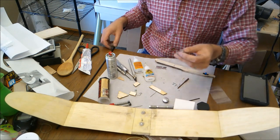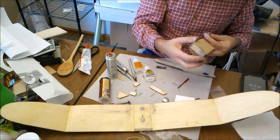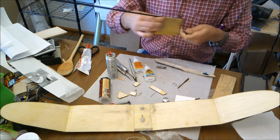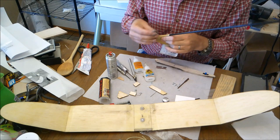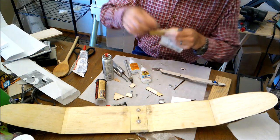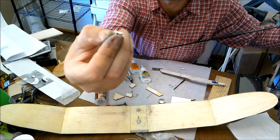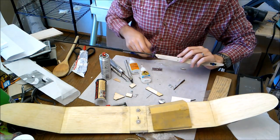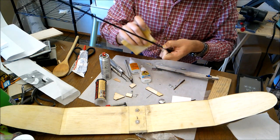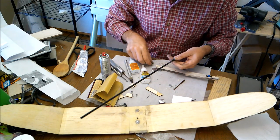Next thing you're going to want to do is start sanding this basswood part with the concavity in it. You can wrap some sandpaper around your carbon boom. I'm mostly done with it, but basically I've got this wrapped around here sanding in, and that gives us this nice concave shape. Then I can measure back on here and, right around where that hole is, I'm going to take sandpaper and rough up the top of my tailwind to give me a nice gluing surface.